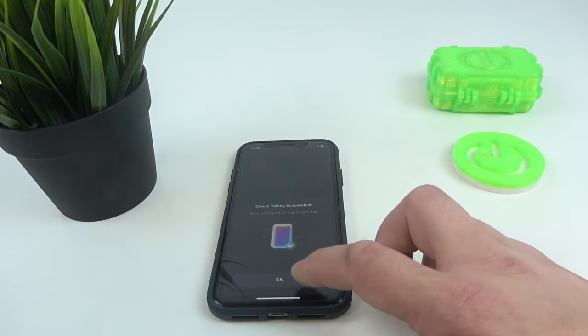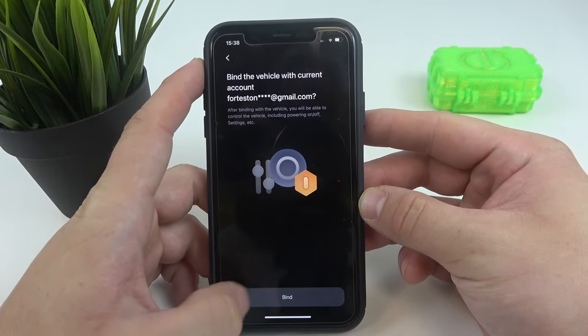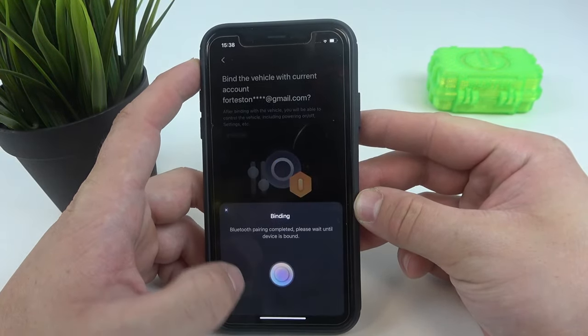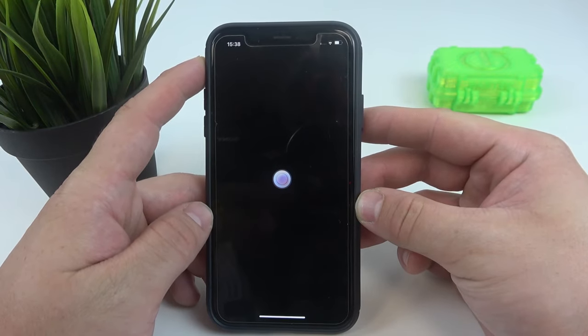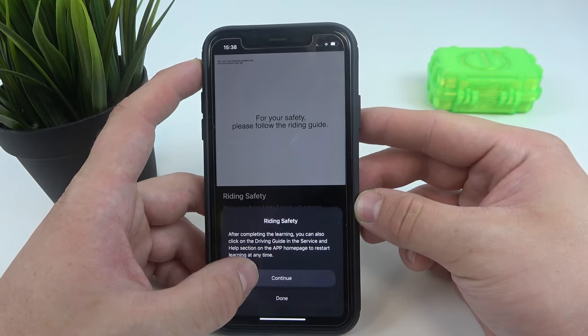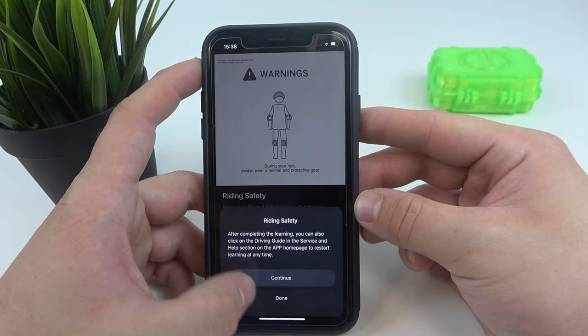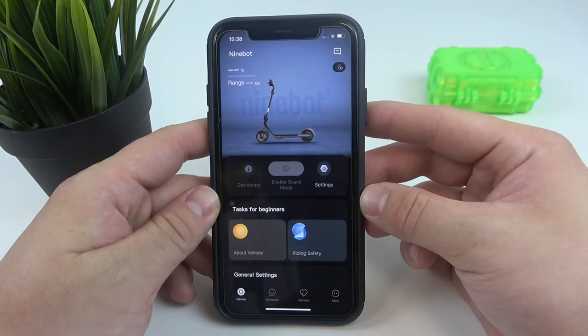And it's done. Bind. Confirm. And tap start. Tap done, continue. And we are connected.